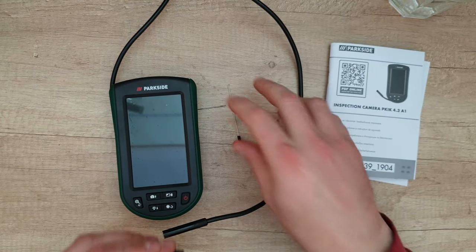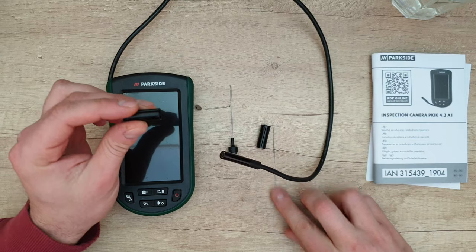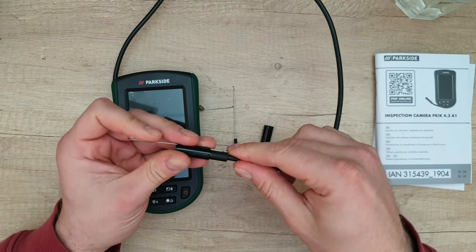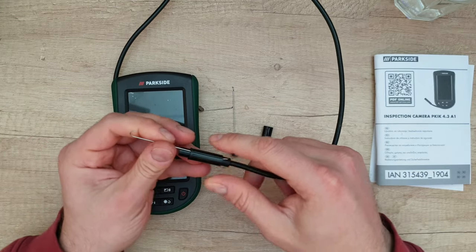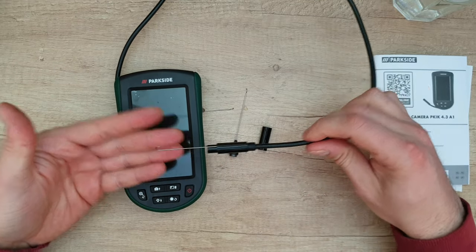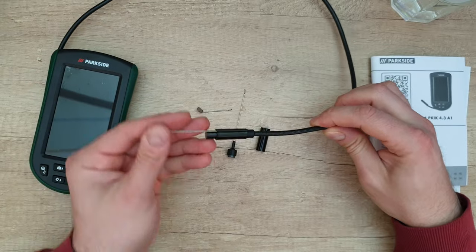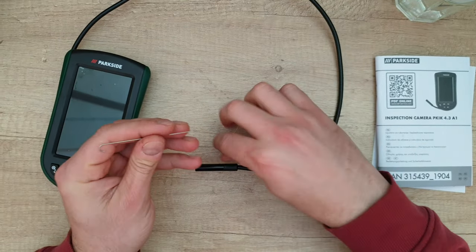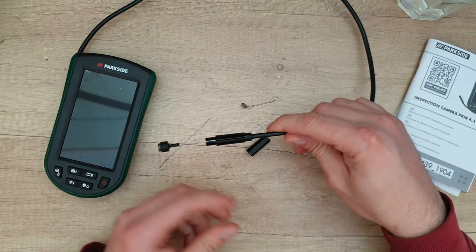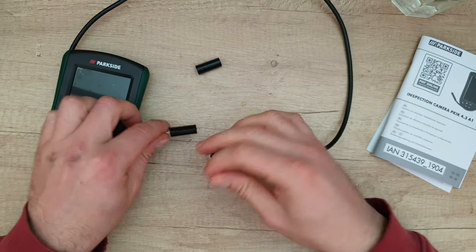Now, there are these accessories. This hook will help you if you want to drag something from a tight area. You put it here, and as you push into a tight area and need to grab something, you push and it will grab with the hook and take it out — so easy. There is also a magnet attachment and a little hook, and you can insert it to grab whatever is magnetic. And the last accessory is this — it's like a mirror.